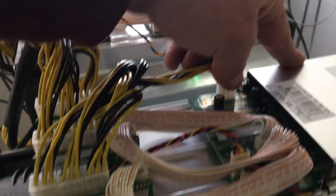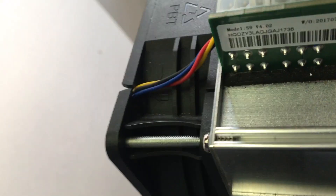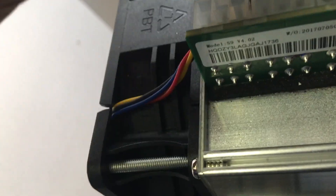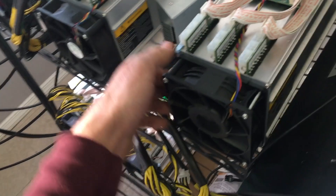I'm going to disconnect the power cables one by one. This has to be done carefully — go ahead and disconnect all the power cables. Now that it's all disconnected, we'll take the AntMiner to the desk and I'll show you how we clean it.